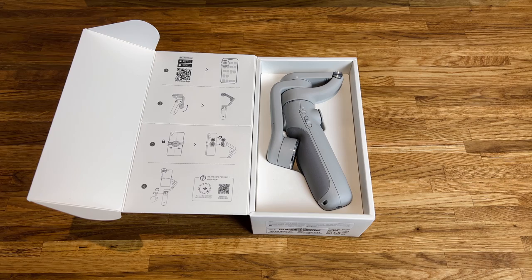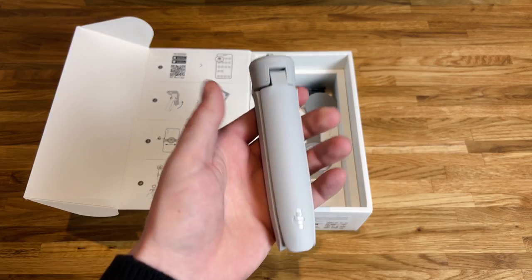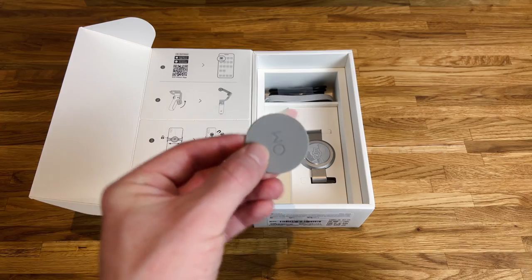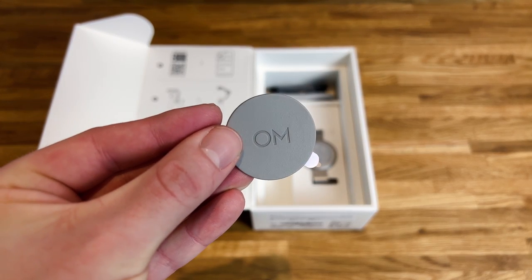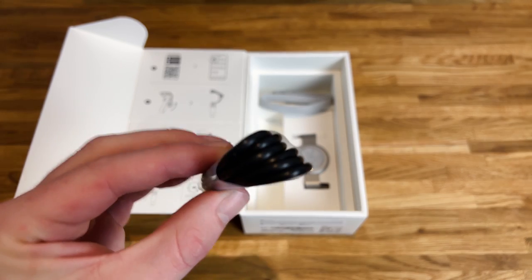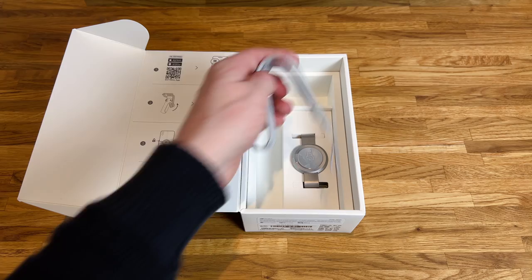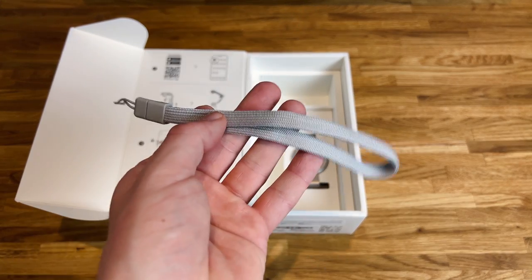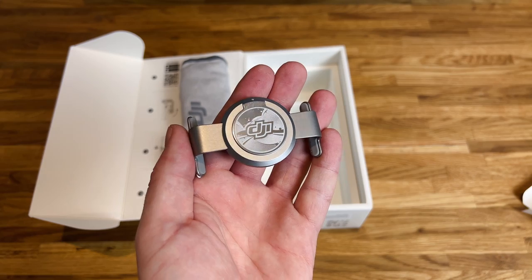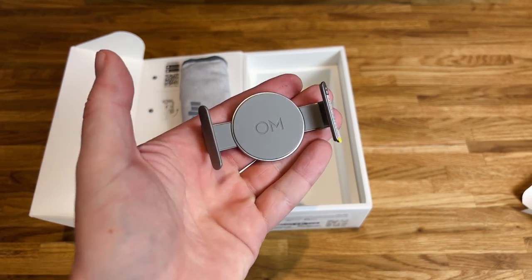Putting that to one side, we have the DJI Osmo 5 itself, looking really compact. We then have the tripod stand with a threaded screw on top, so you could use it with other devices if you wish. After that we have a phone extension which pads out the space between the gimbal grip and your phone if you're using a slightly smaller device. We then have an included USB Type-A to USB Type-C charging cable, a DJI branded wrist strap, and a magnetic phone mount with DJI branding across the back, which includes a label indicating which way the camera should face.